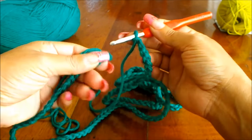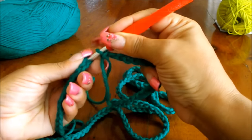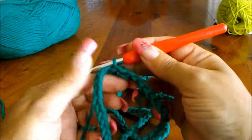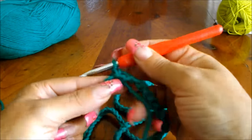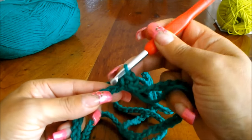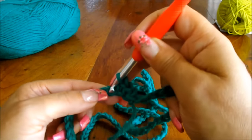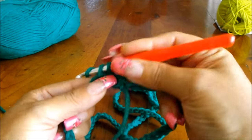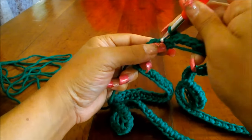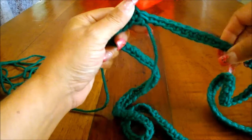At the end you're going to do a slip stitch in the first stitch, chain one, and do a single crochet in the same space, then one in each chain space. Continue all the way around and do 161 single crochet. Finish with a slip stitch and you'll have your 161 single crochet.